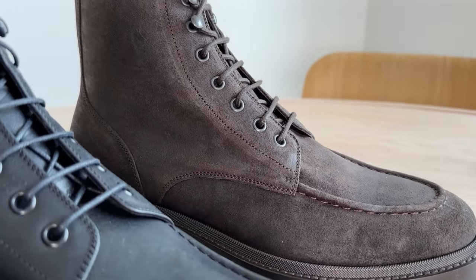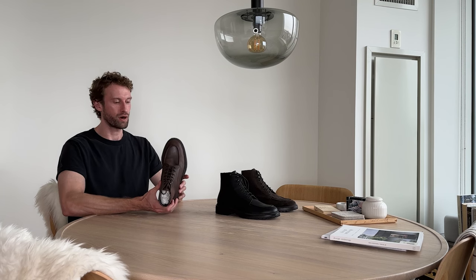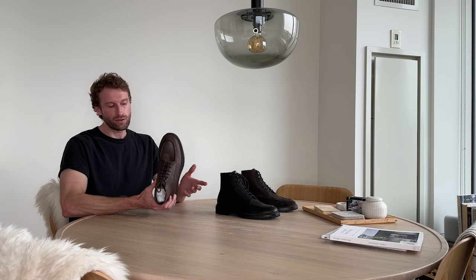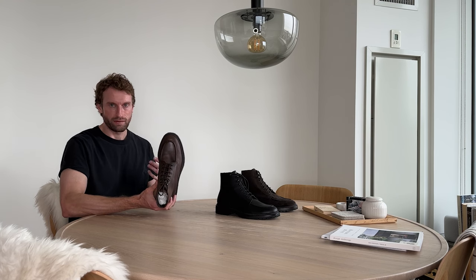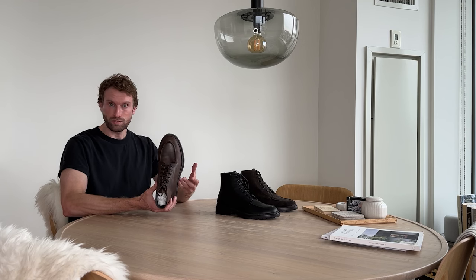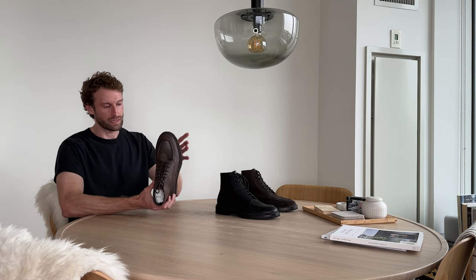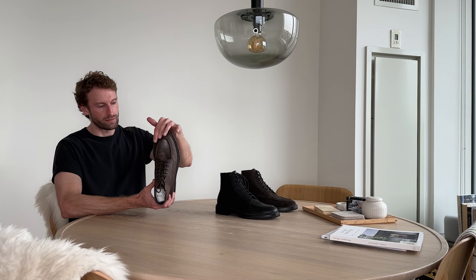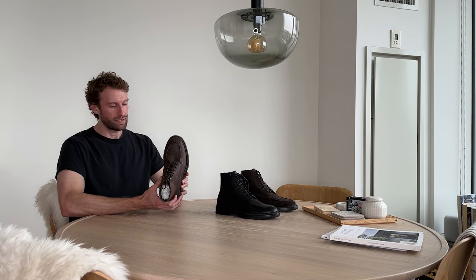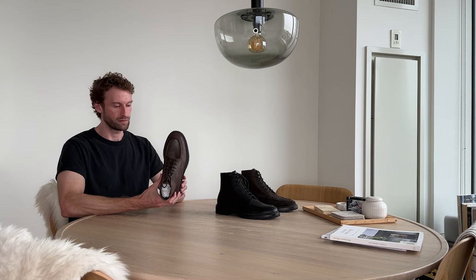The shape of the shoe — when we design a shoe, it is very important for us to get the proportions right. That's probably the part that we spend the most time on, and it's the one creating the biggest difference compared to other boots out there. When you look at classic workman boots, they're often very bulky and heavy and look very rustic. What we created with this shoe is an elevated, dressy version of a workman boot. You can see this really beautiful lean silhouette, the elegant shape of the toe cap, and that just creates a very well-proportioned, easy to wear, super versatile boot.